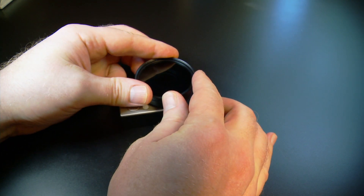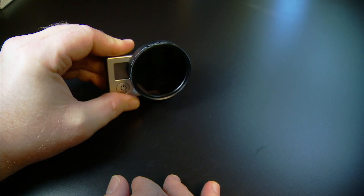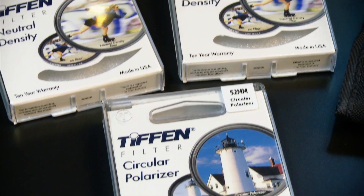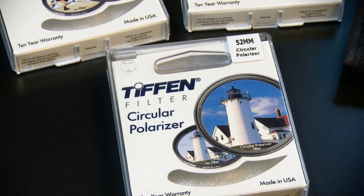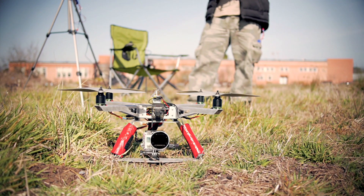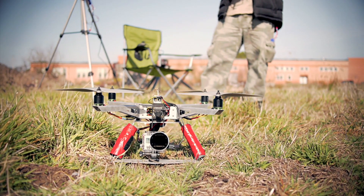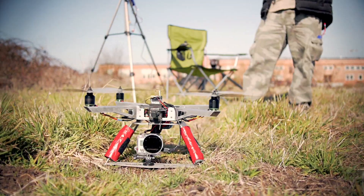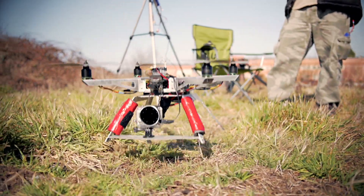You can buy the mount alone and use any 52mm filter, or get the kit that includes a 0.6 ND, a 0.9 ND, and a circular polarizer filter. For my test, I induced Jello by doing some steep dives in my test field. Then I did the same dives using the filters to show how they can eliminate Jello. Check out the shots I got and the dramatic difference the filters make.